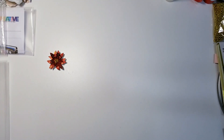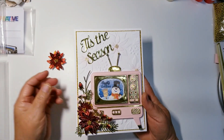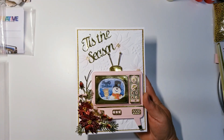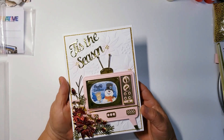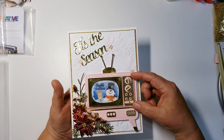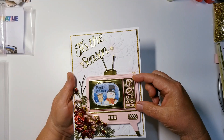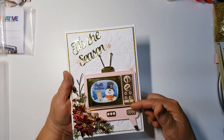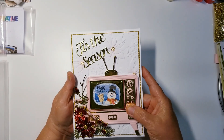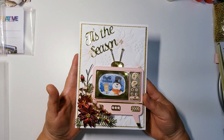I decided to create a card with it, and here's what my card looks like — look at how super cute this is! Here is the television, and I do have everything popped up with dimensional tape. The only thing is this piece tends to curve up a bit because my tape was cut a little short. It's better to put the tape from end to end so it doesn't curve up on you.